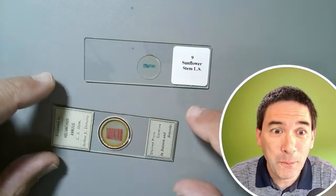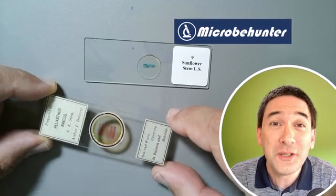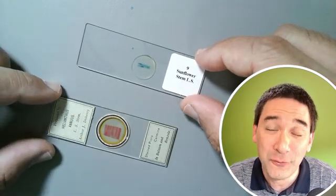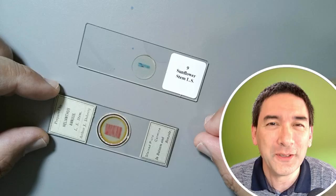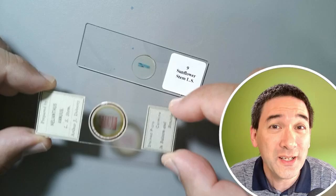Today I would like to compare this beautiful antique microscope slide, which is over 120 years old, with this modern slide here. Both of them show the same specimen — a sunflower — however it looks a little bit different under the microscope, and we're going to compare those two and I'm going to show you why this antique microscope slide is actually so much better.